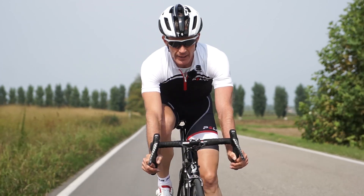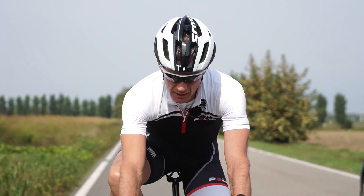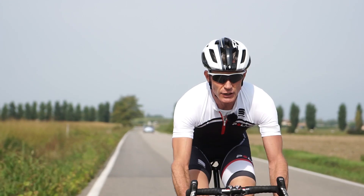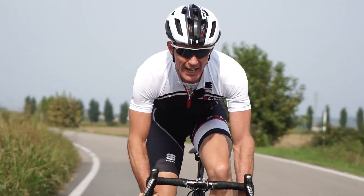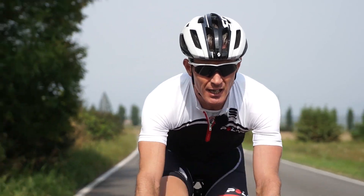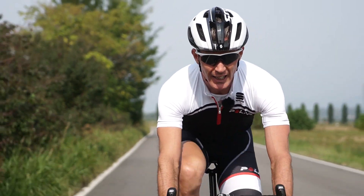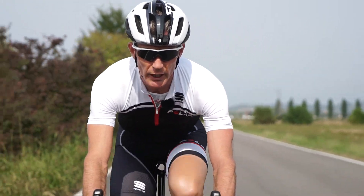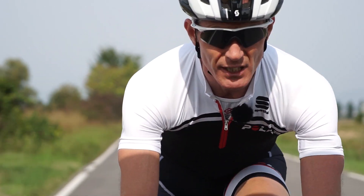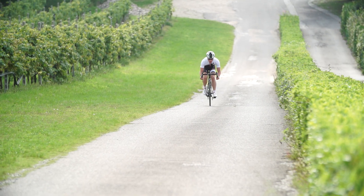For those of you wondering if there's a trade-off for the comfort factor, there isn't. The heart rate readout is just as precise and just as reactive as it is when using the chest belt. So even for those doing really intense structured workouts with intervals, the OH1 gives you a really precise heart rate readout for really intense workouts.